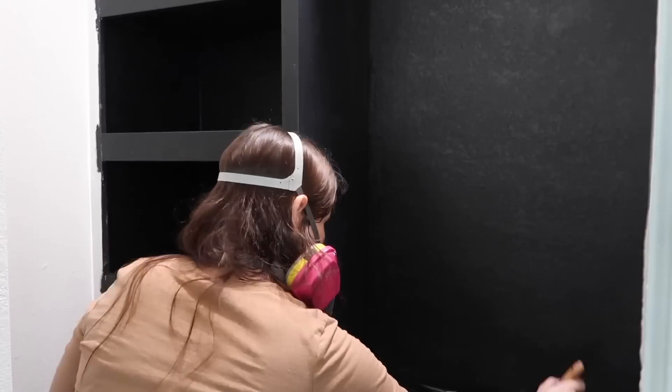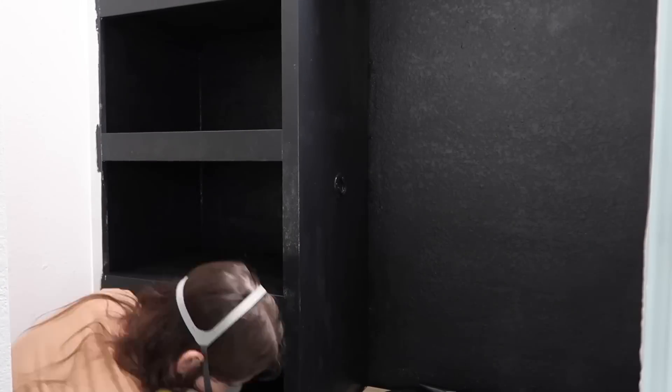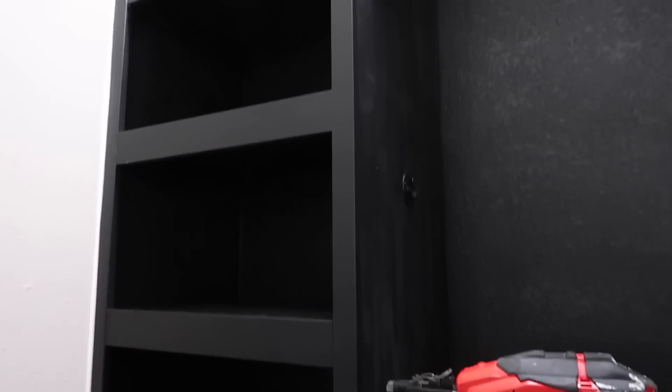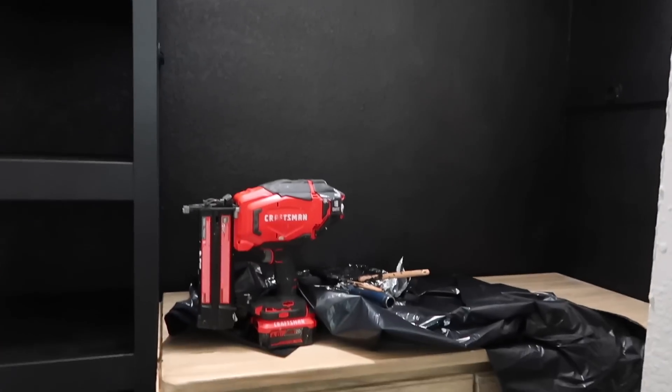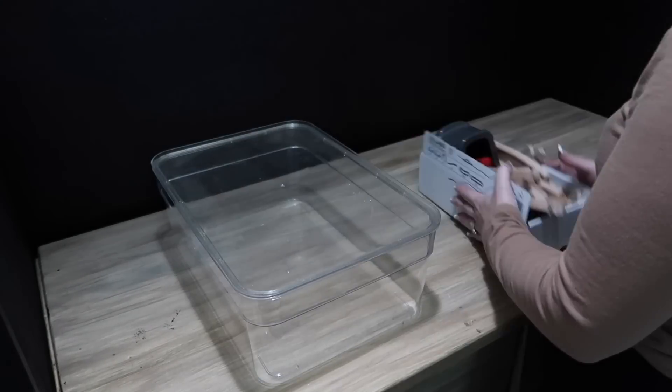All right, so the closet took me forever to get painted, but got it done. Here's how it looked after the first coat — actually second coat — but with a few touch-ups I still needed to make. Looking good. I love the color. This is Tricorn Black, by the way, by Sherwin-Williams. And now I'm going to go ahead and start organizing some of his toys.